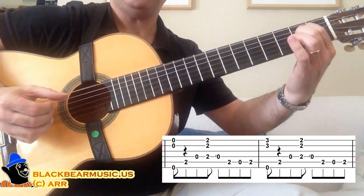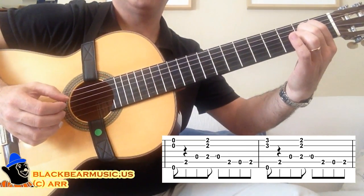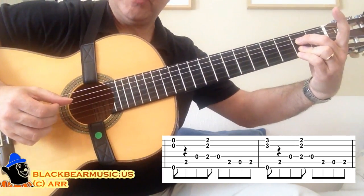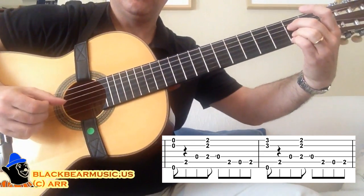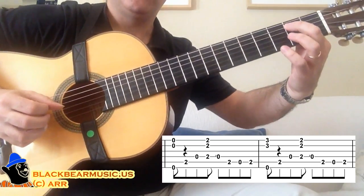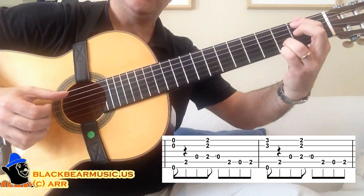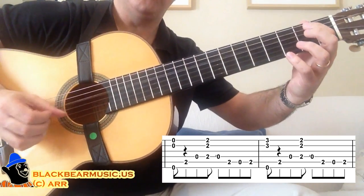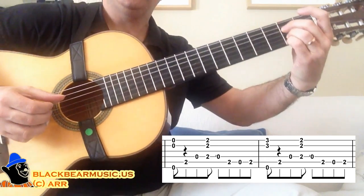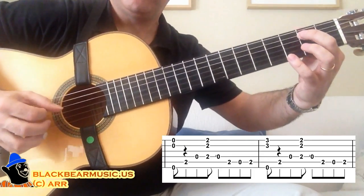So what I will do is: all three open strings — sixth, then first. Fifth string, second fret. Open fourth. Fifth, fourth, second string all at second fret. Open fourth. Second fret, fifth string. Open fifth. Second fret, fifth string. Then open sixth and third fret on the second and first string. Again: second fret, fifth string. Open fourth. Second fret, fifth string. Open fifth. Second fret, fifth string. I'm doing it again.